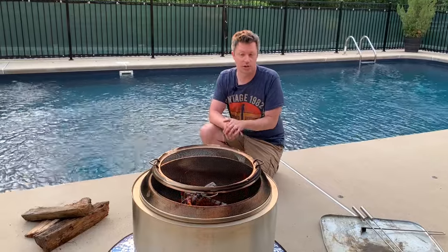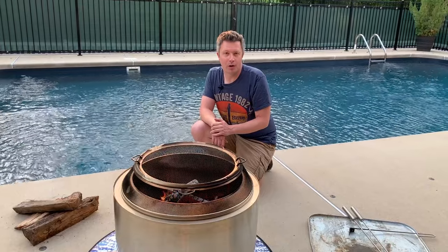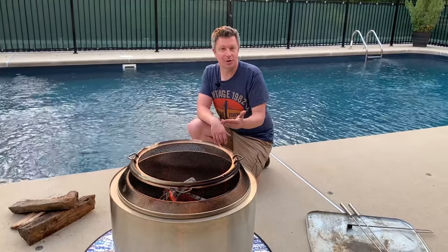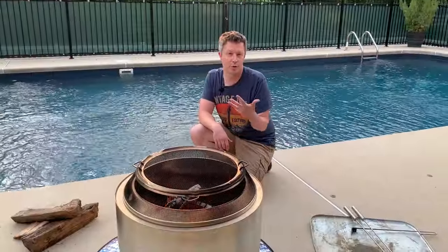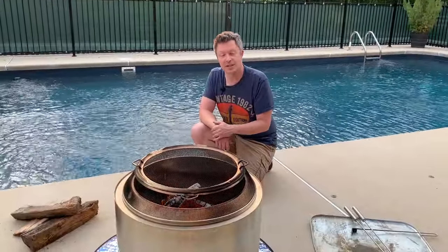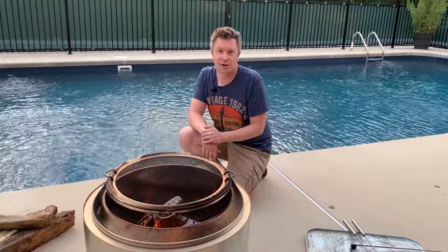Before we get into how to do it the right way, let's talk about a couple ways you don't want to put out a Solo Stove. First of all, don't try to put it out with water. Pouring a bucket of water on it will extinguish your fire, but it's gonna leave a muddy mess in the bottom and eventually cause rust and ruin your fire pit. So just don't do it, or your fire pit's not going to last very long.